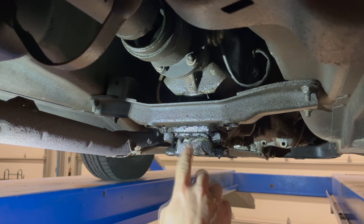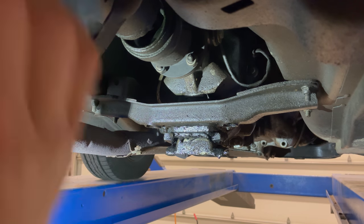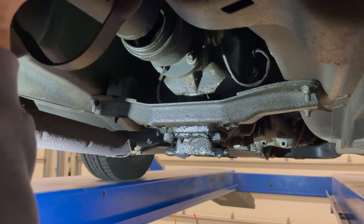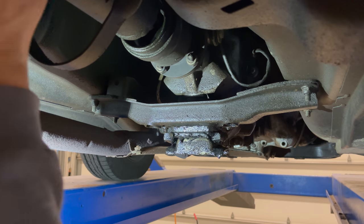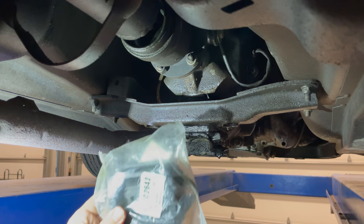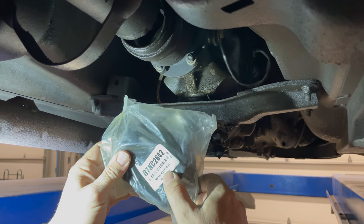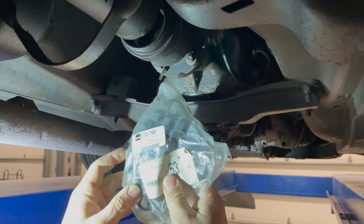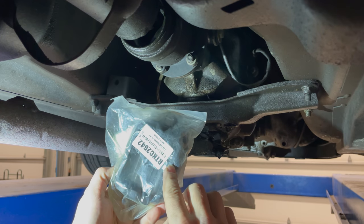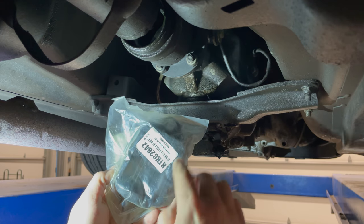Right here is the transmission mount. These have a tendency to go bad on the Triumph TR7. If I push up on the driveshaft, you can see how much the transmission moves up and down. It looks like the transmission mount has actually become separated here. What I'm planning on doing is installing this mount — this is actually an engine mount for a Triumph TR8. Because the TR7 mount goes bad so easily, this would be an upgrade to use the stronger mount for the TR8 in its place.